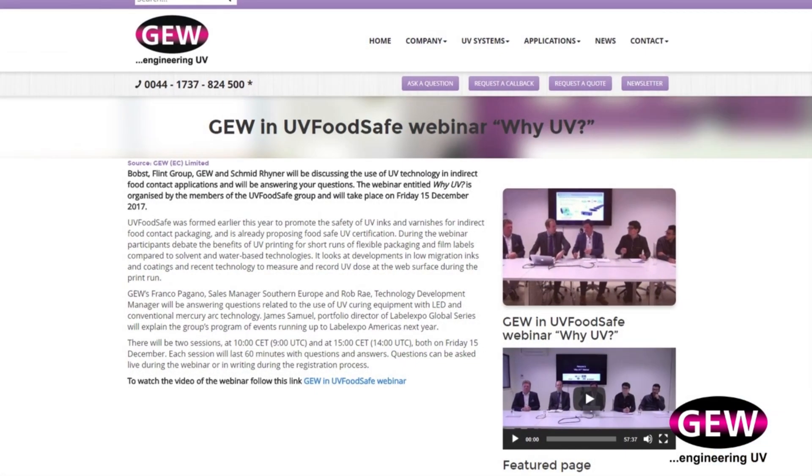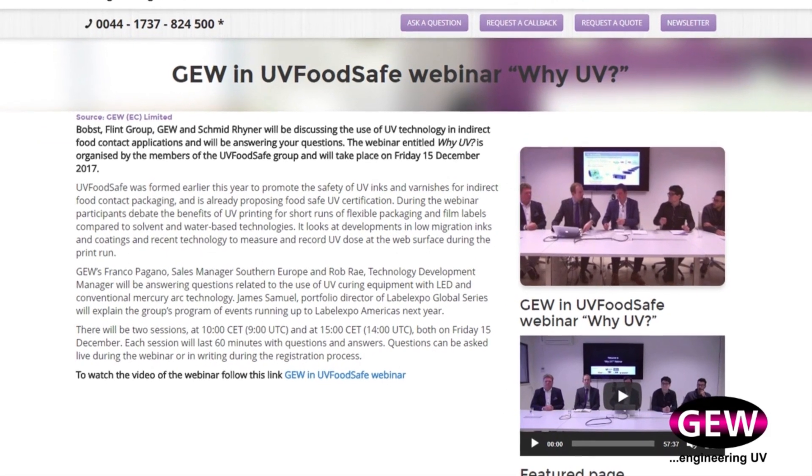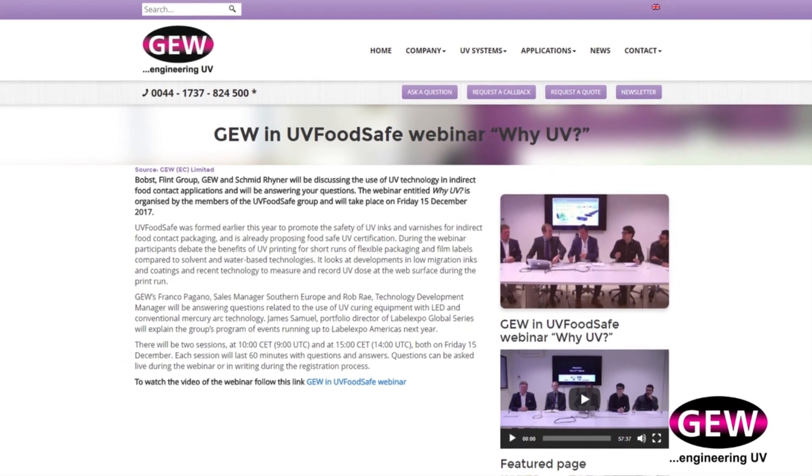GEW is also a member of the UV Food Safe Initiative, a group of leading European manufacturers who have joined together to promote the use of UV inks and varnishes for food contact packaging.